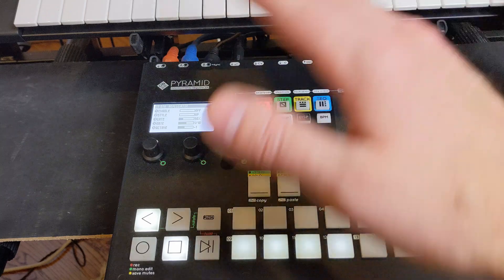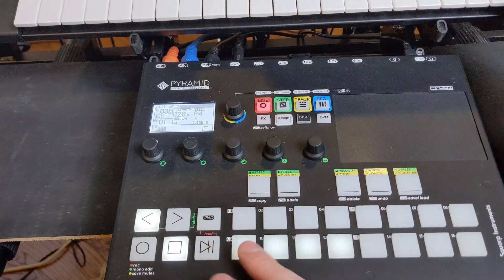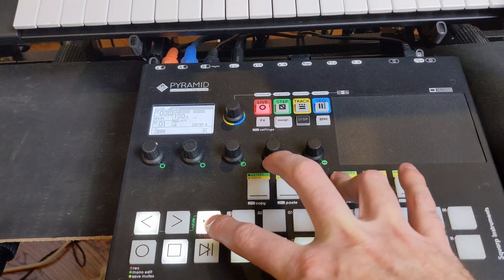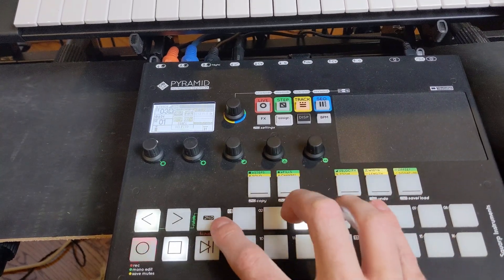This is the Squirt Pyramid and we're going to talk today about these custom smart pads and how to program your own chords into those smart pads.